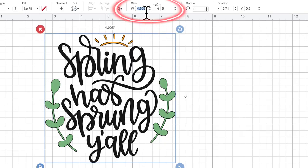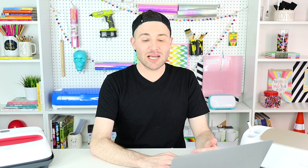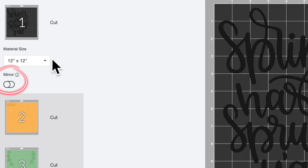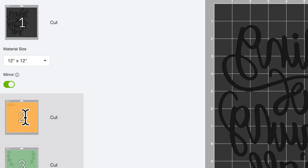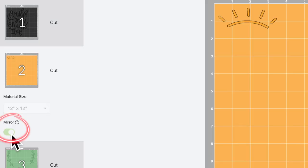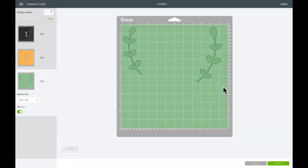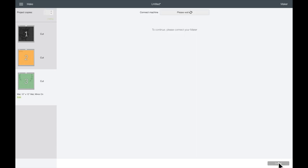I'm coming up to the top of the canvas where it says Size, and next to Width I'm just putting in 11 for 11 inches, hitting Enter, and there we go. Now I'll come to the top right-hand corner and select Make It. Since we are using iron-on vinyl we need to make sure that we mirror all of our images — we do that on the left-hand side where it says Mirror. I mirror the mat with the black vinyl, then the yellow mat, and then do the same for the green mat.